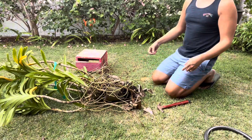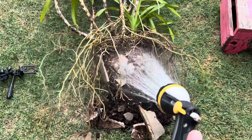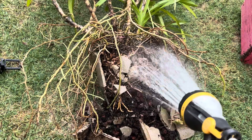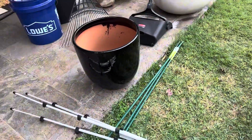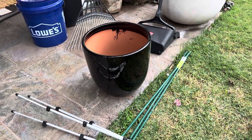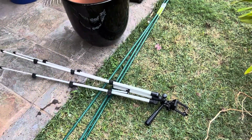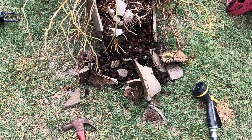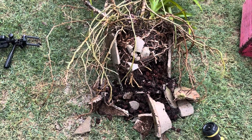Look at that — all up in there. So I'm going to put it in that black terracotta pot that's glazed black on the outside. Should be all right. And I'm going to put some stakes in there.